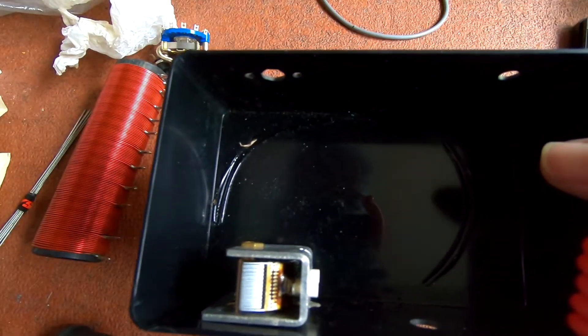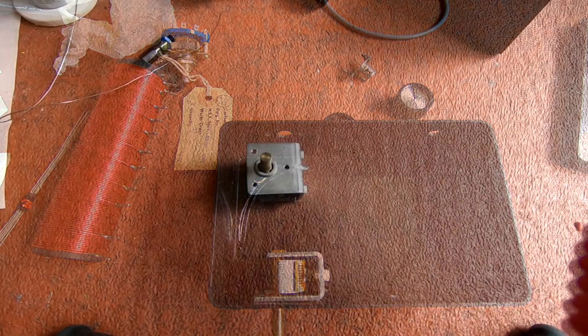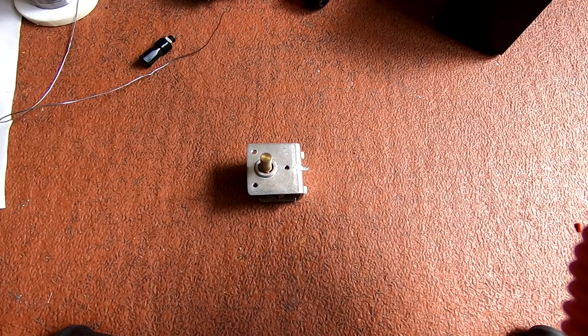So I might have to take that off because I might need to get some suss soldered under there. Anyway, that's what's in it. Let's try and start building it. So I've soldered a piece of PVC covered wire to the solder tab under the variable capacitor.